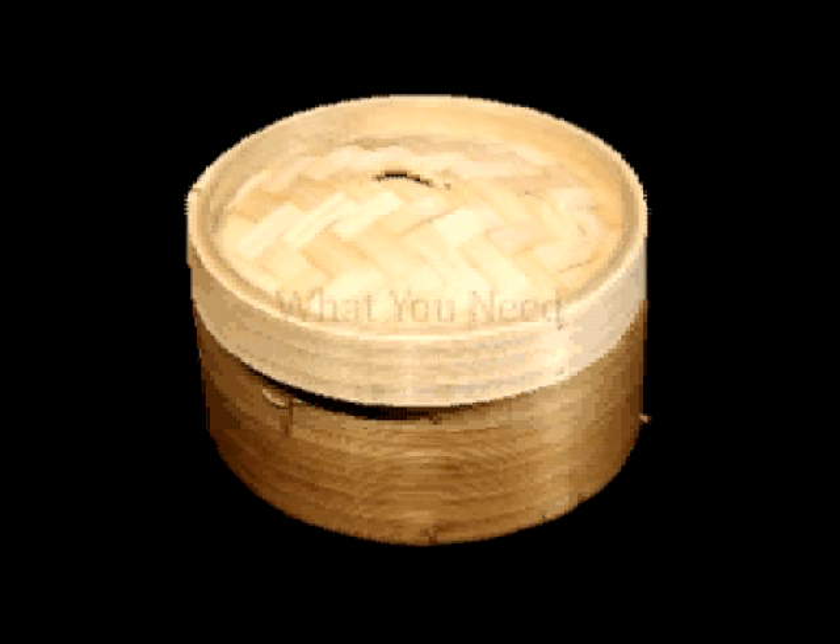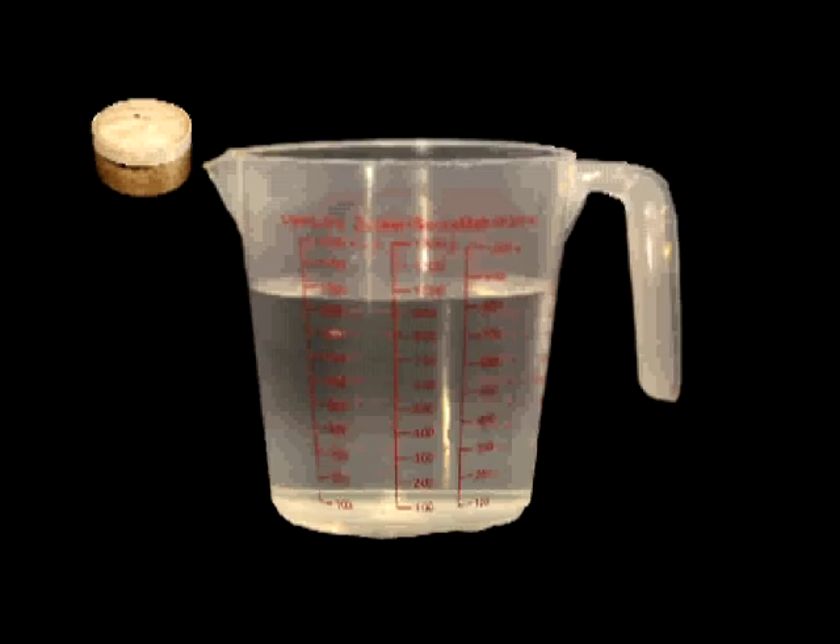Here's what you'll need: a bamboo steamer, water, a trivet, a large pot, a stove top, gloves, and two sauce bottles.